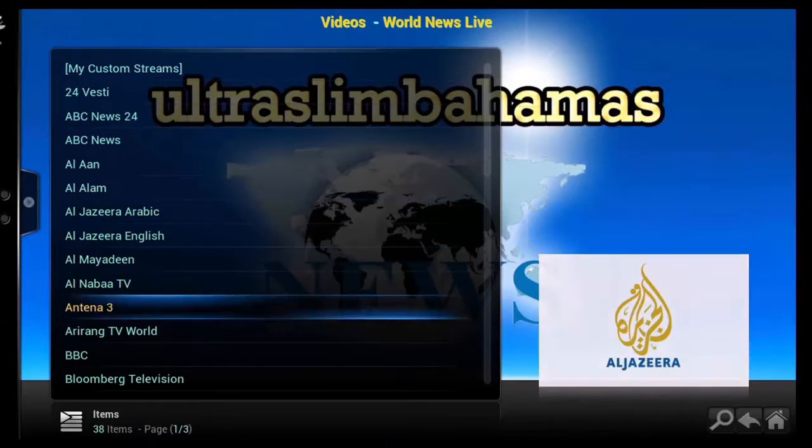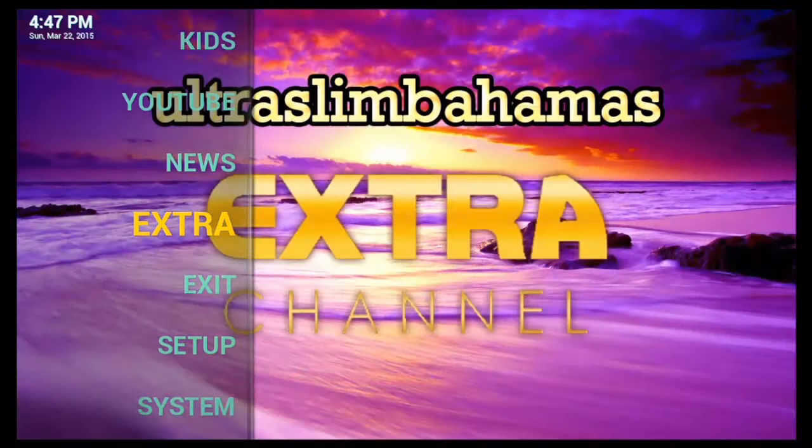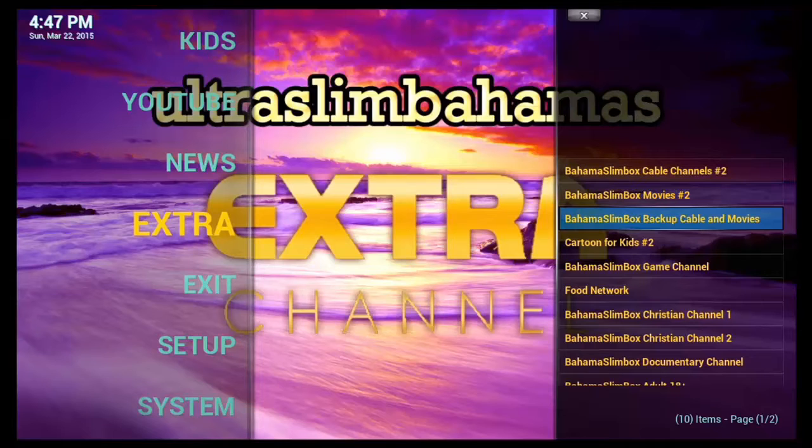This is the news section. In this section you can watch news stations around the world. Next up, you get the actual channel section, which features even more channels.